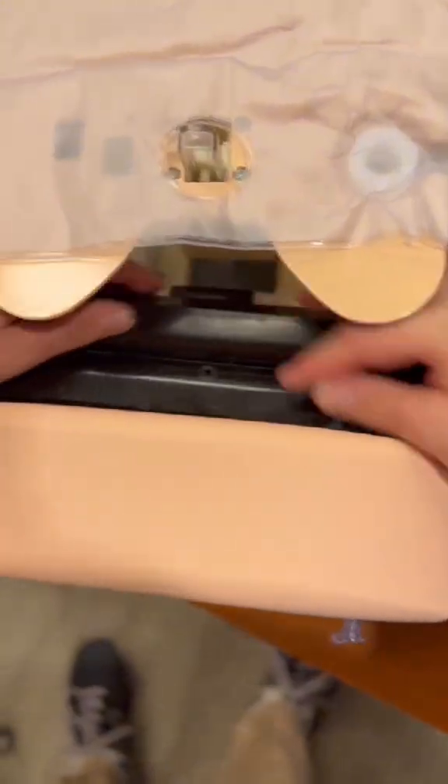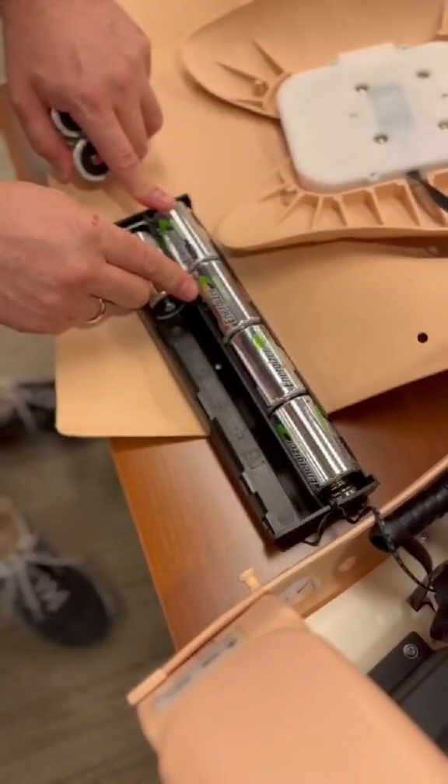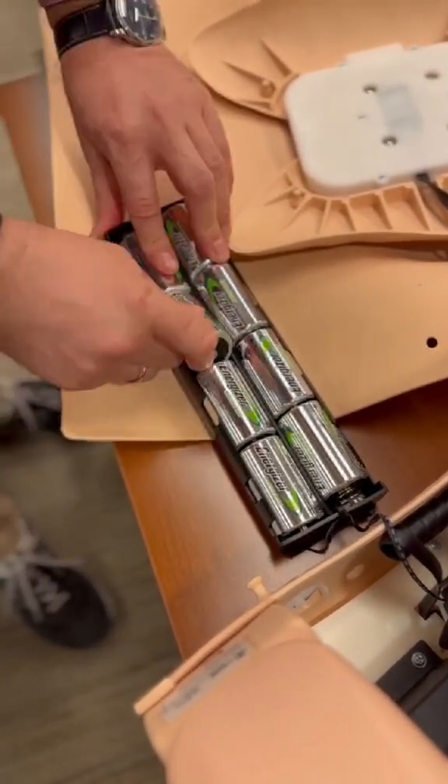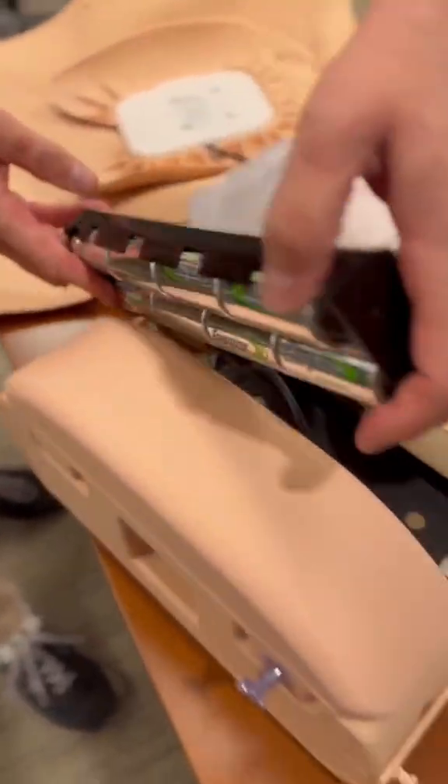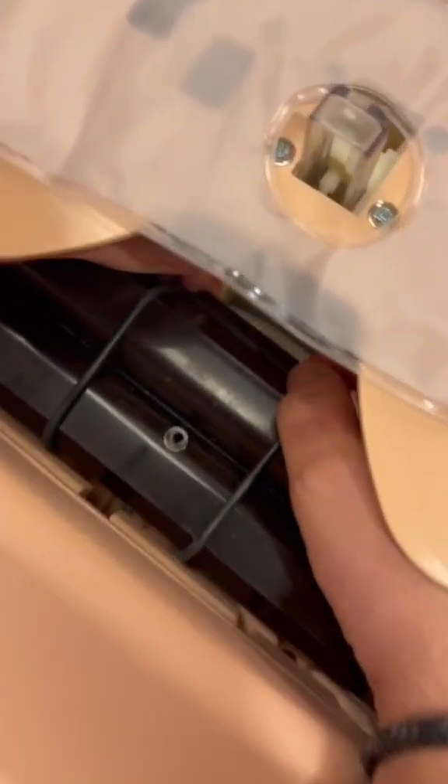The batteries then. Remove the band. Pop the battery compartment out. There on the base. These are quite delicate, so always replace the band.